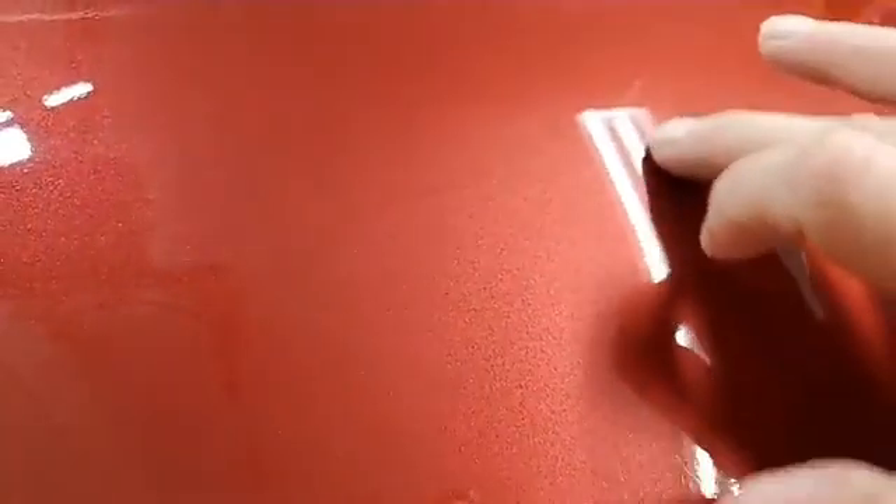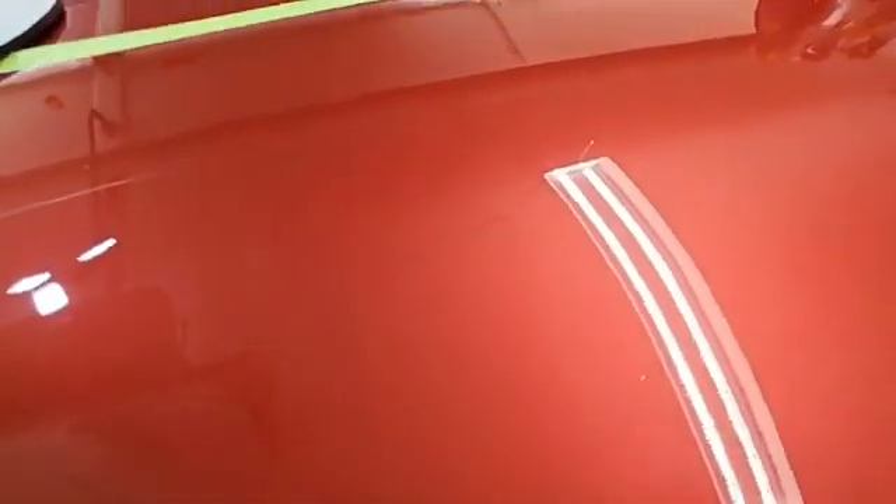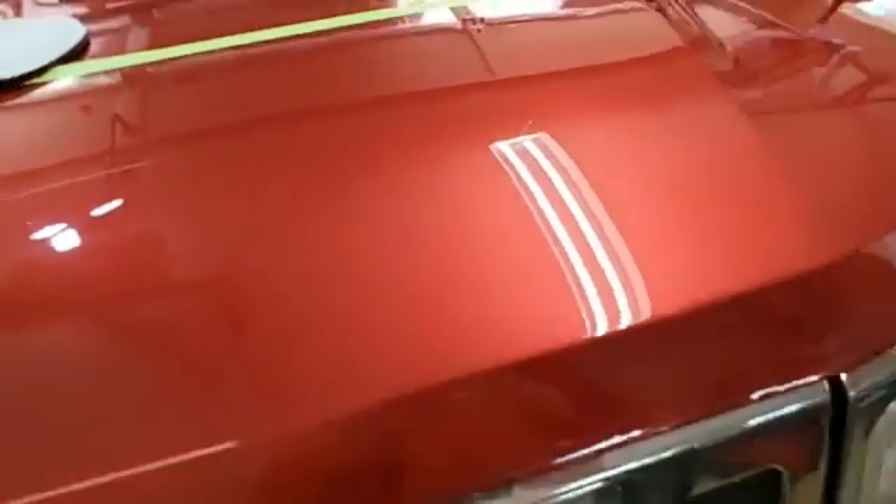You can still see that one when you catch the light just right. These other ones we talked about that I said were too deep — they have been reduced but have not gone away. That one is pretty difficult to see unless you're under a bright light or probably in direct sunlight, and you step up close. From a couple feet back, not so much.